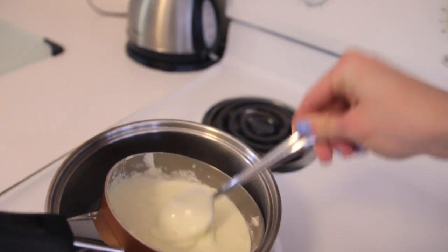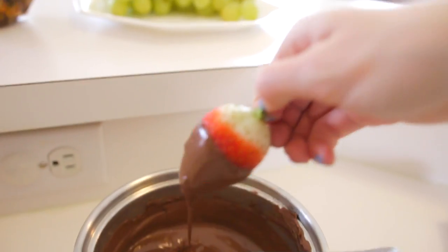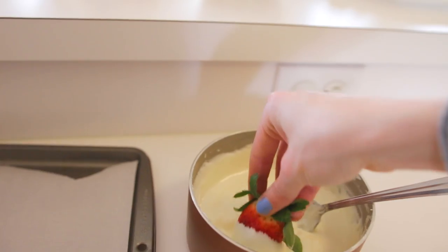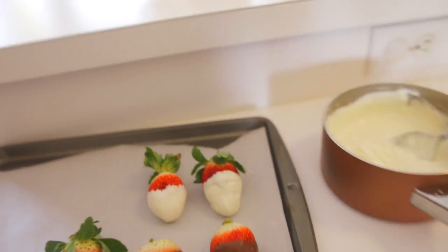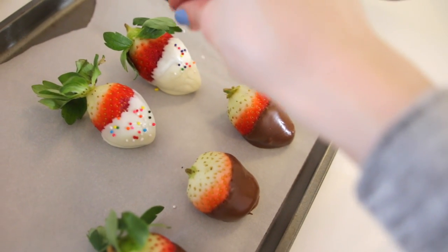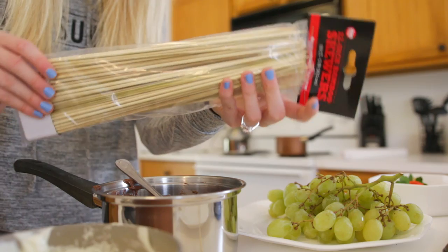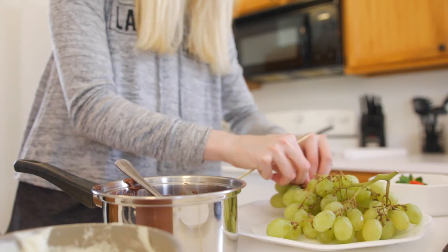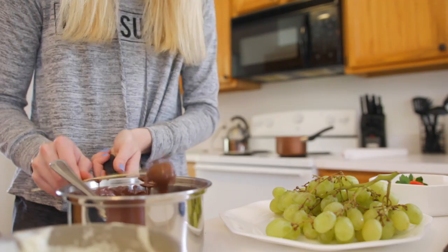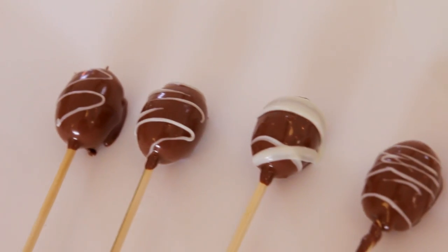Now that the chocolate is melted we're going to dip in the strawberries. I'm gonna add some birthday sprinkles to the white chocolate ones. Taking some wooden skewers, which we are going to use later as well, stick a grape on the end and dip it into the chocolate. These are all looking really really good. Got our grapes here too.